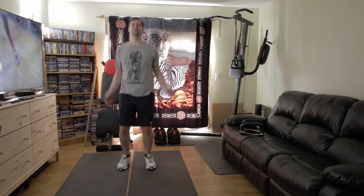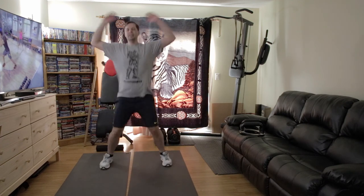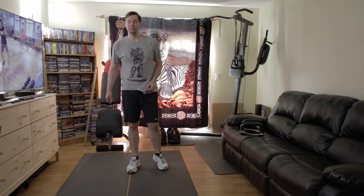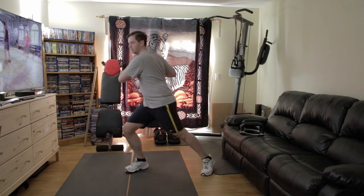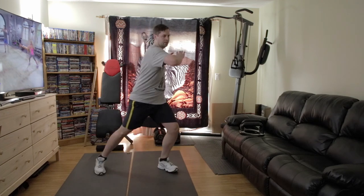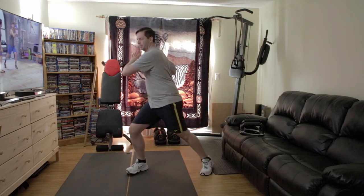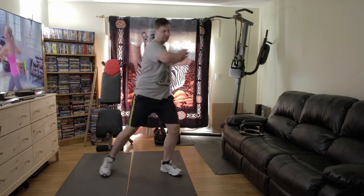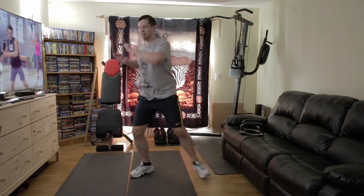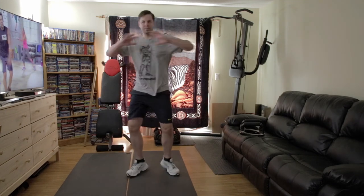30 seconds of this. We've got five seconds left. And that's it. Moving on, we've got twist and pivot — keep those hands up, keep that head forward.